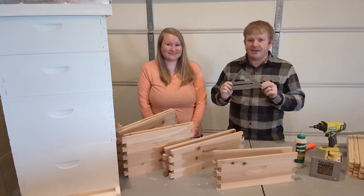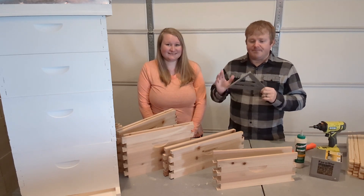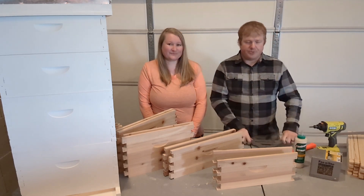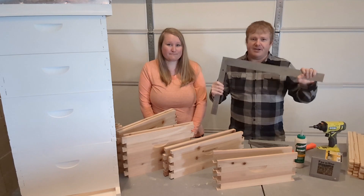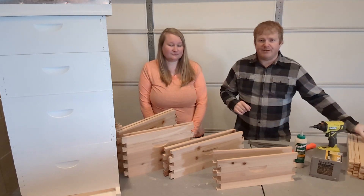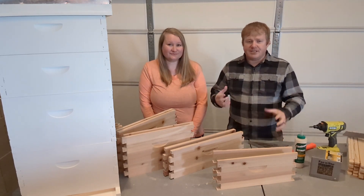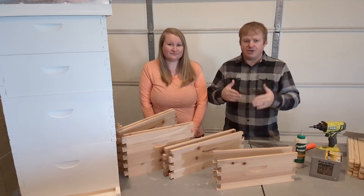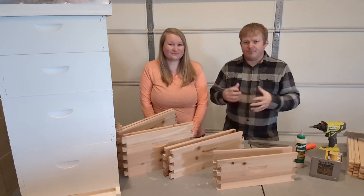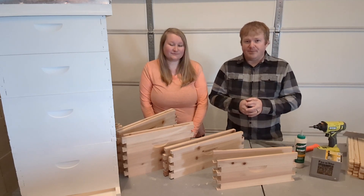The roofing square gives you a nice 90-degree angle to work against. We do want things to be squared up so everything fits together nicely. I like the size — I can use it on frames and on the bee boxes. Some people may have a bigger square; that will totally work fine, it's just a little more work to move around. If you don't have a square at home and don't want to buy one, think of anything that has a nice 90-degree angle — even a book might work — to make sure everything is square.